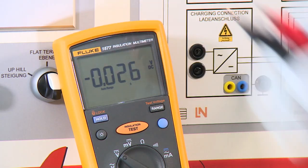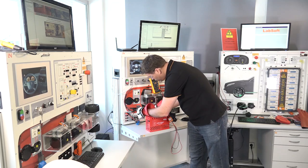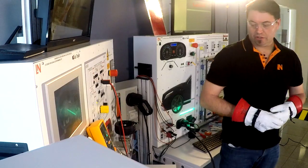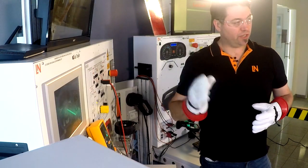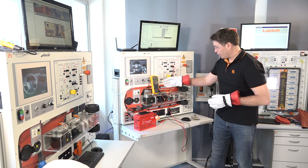We want to make sure that our measuring device is still working, so I'm going to come back to the 12-volt battery to double-check that we still have 12 volts. Now that we've confirmed the vehicle is safe to work on, we can proceed to the insulation testing.